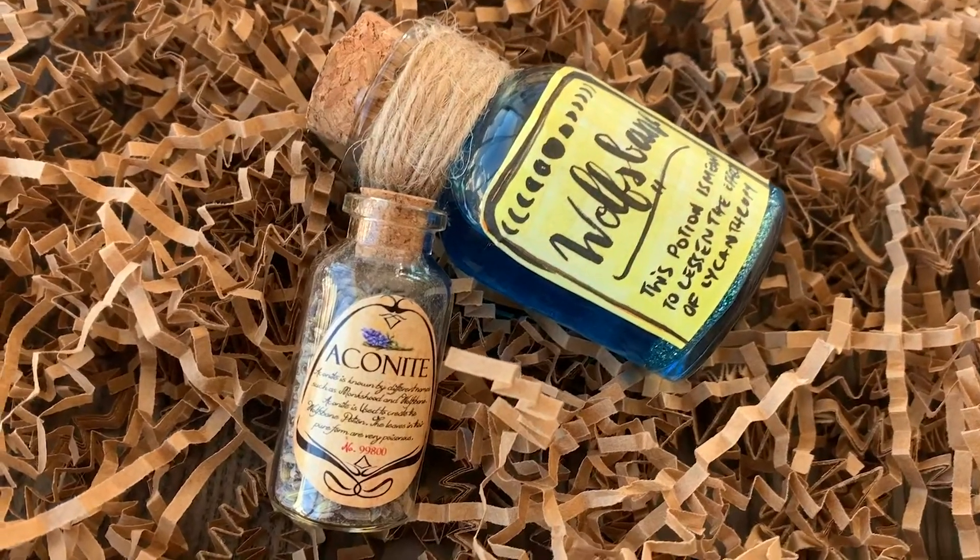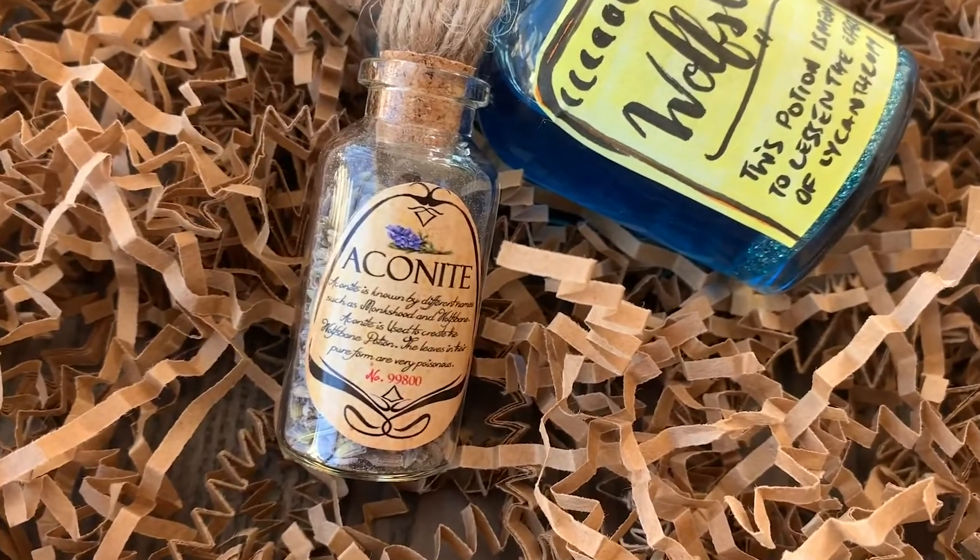It's still so full — you're honestly getting every dollar's worth. There's a little potion bottle — I need that right now! It's a little aconite, which I think is lavender leaves. You need aconite to make the Wolfsbane potion, and it's just beautiful. It's glued shut so I can't open it, but it looks so lovely. I might age the label a little because I like aged labels — I love how it's got the number on it and a picture. I feel like a little kid on Christmas.